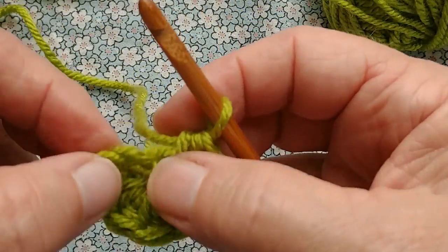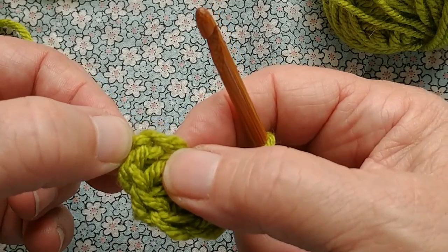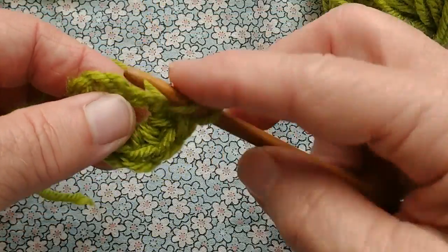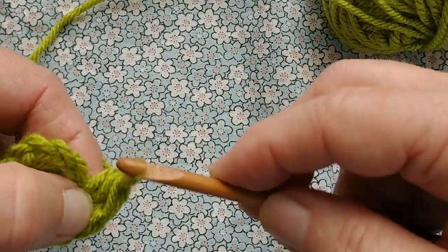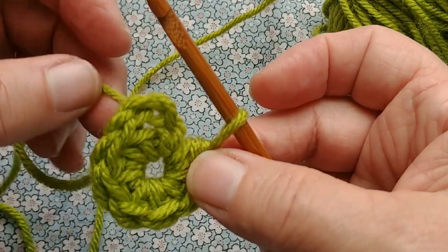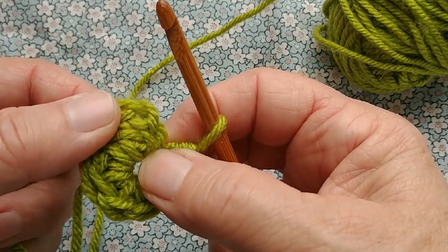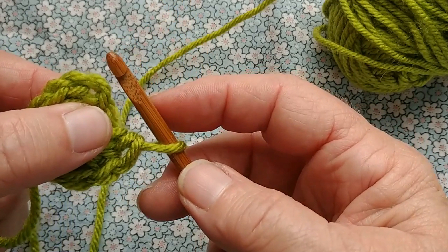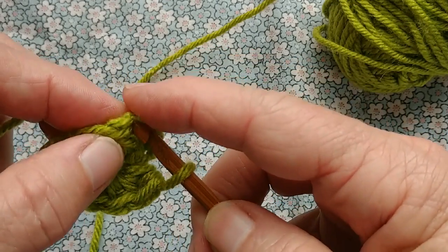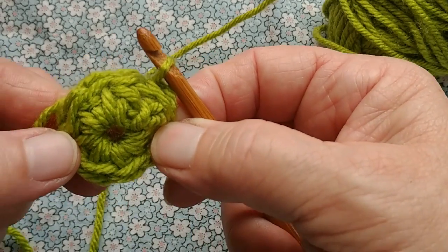So let's see where we are. There's the first two, three, four, five, six, seven — one more, yarn over. Eight half double crochets are completed if we count this initial chain as a half double crochet. Now we want to slip stitch into the second of the chains that were made. In we go. Pull up a loop and close round two.